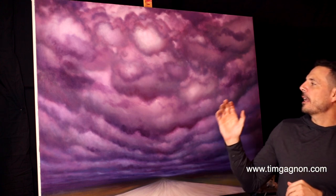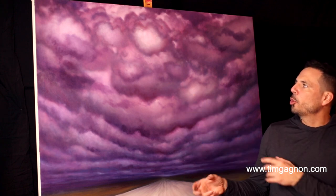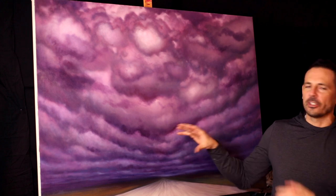Hey everyone, it's Tim here from timgonier.com, your place for online painting lessons. Today I've got another tips and tricks video for you, and what I'm going to talk about today is how to create a little bit more depth if you're using all cooler colors. This painting I wanted to create some cool pink and purple clouds, but I also want to create a lot of distance and depth, and I'm kind of working on that right now.